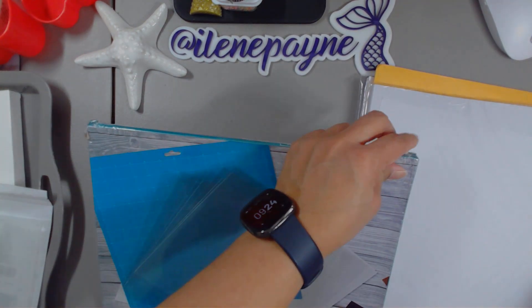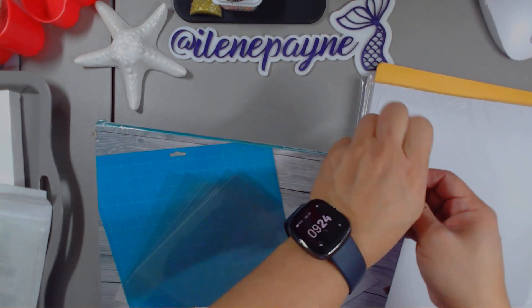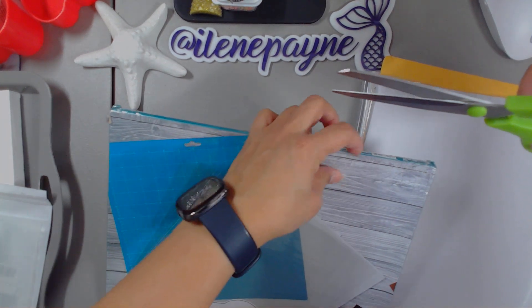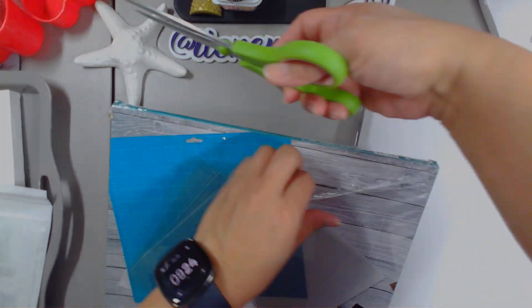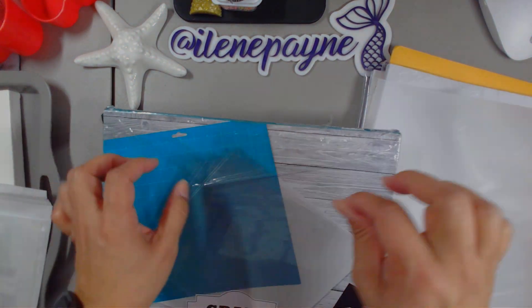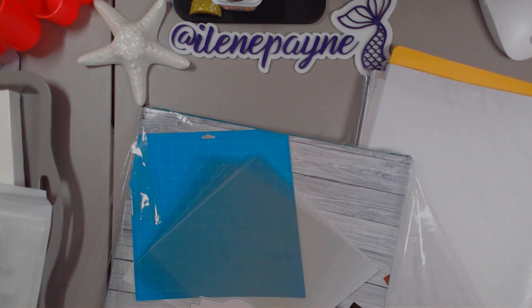Let's just open it because we want to see what the quality of the acetate is. I'm just totally out of the specialty papers that I'm always using, which is acetate, vellum, printable glitter cardstock, that good stuff. So I made a big purchase. This is big because I don't usually pick these up all at the same time.